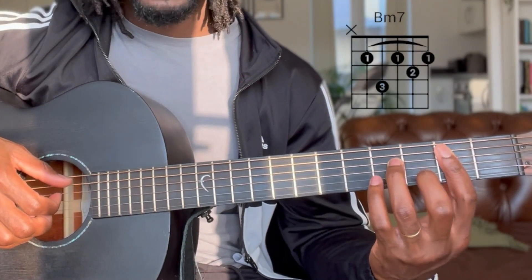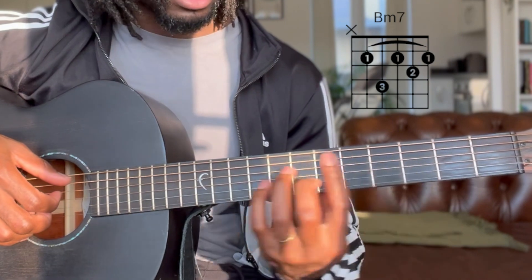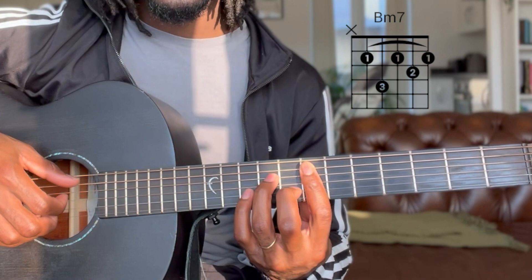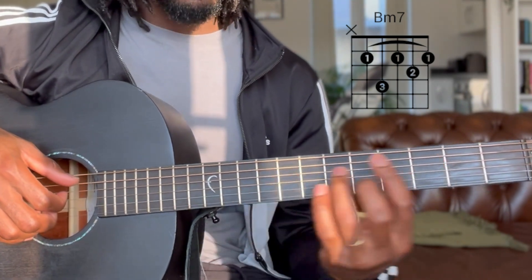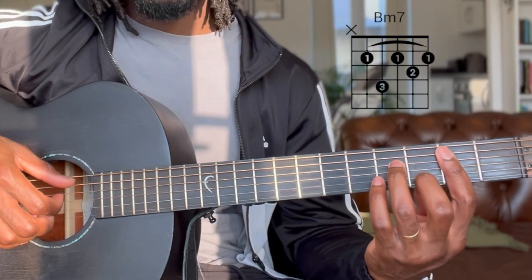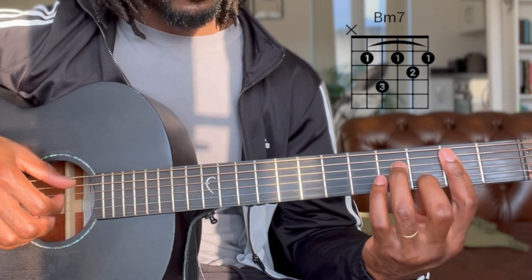And then your B minor 7 — just slide towards the neck of the guitar, same pattern, same movement. If you're learning barre chords, this is very useful for you to be able to just move up and down the neck using the same shape. So you just slide towards the 2nd fret and do exactly the same picking you did before for the E minor 7.